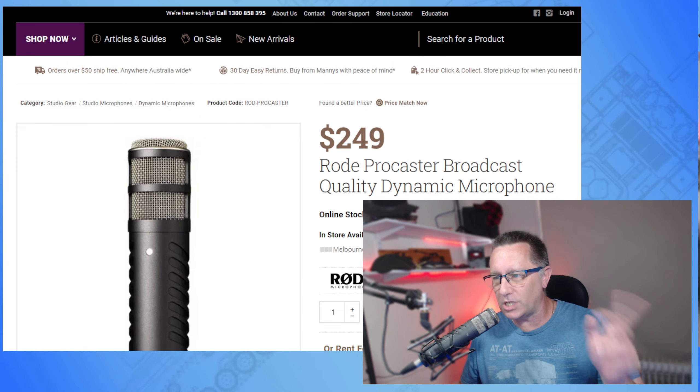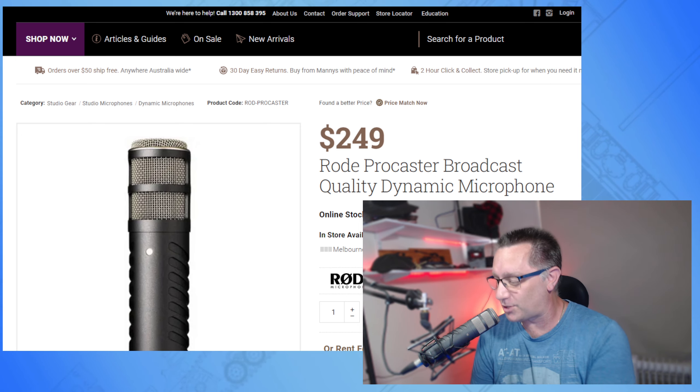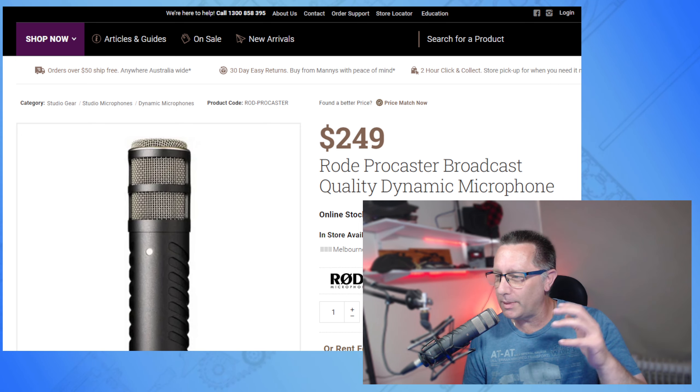Even though I haven't used all of them, the other reviews out there look pretty good indeed. Let's have a look at Manny's Music's website — this is where I bought mine from. Manny's Music in Fitzroy, if you're in Melbourne.